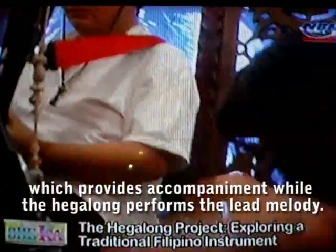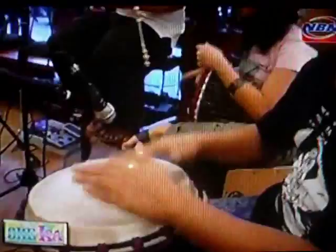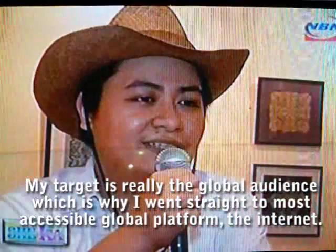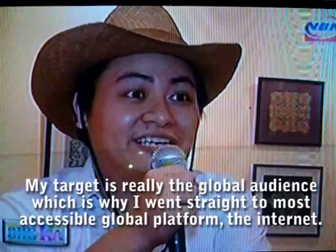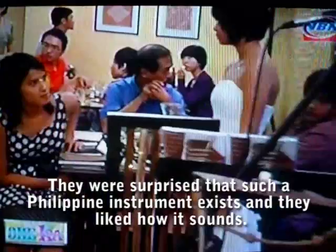And just like any new undertaking that needs exposure, the Hegalong Project's mastermind has turned to the World Wide Web for promotions. So far, the reception has been great. Since the target is a global audience, he started with the most global market available — the internet. He made a YouTube channel and posted videos of himself playing his compositions using the Hegalong, and the international reaction was very positive. Many were surprised to discover that such an instrument exists from the Philippines, and they liked how it sounds.